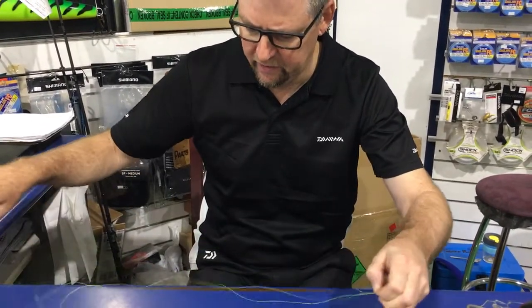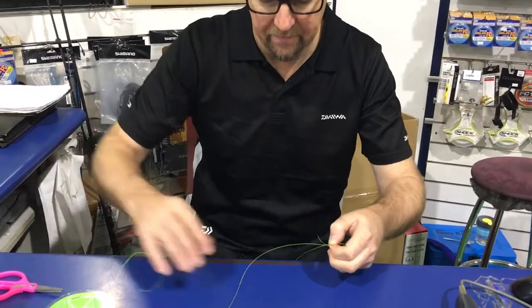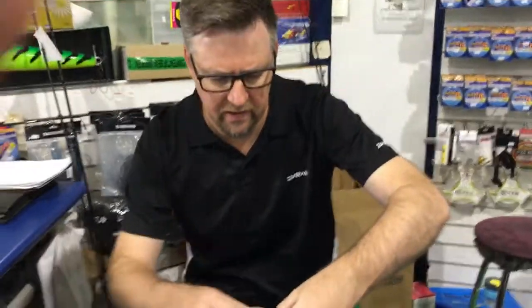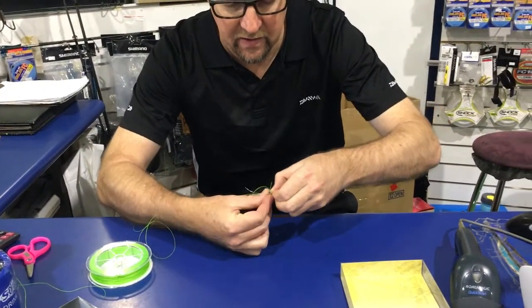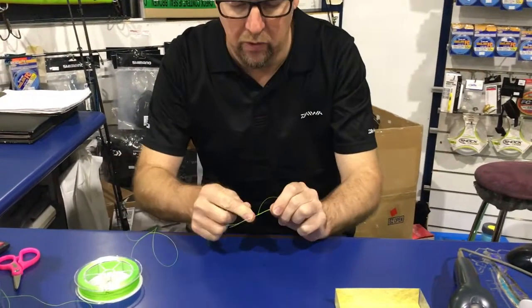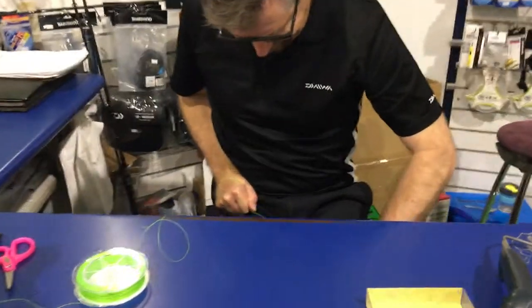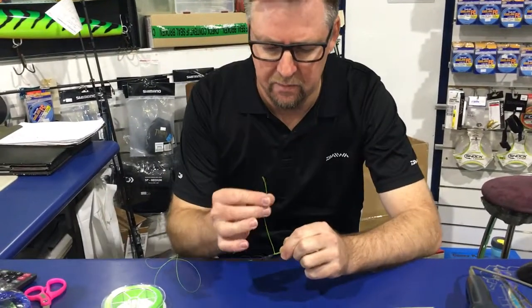Now we're going to grab our braid and grab the short end. Cut that off about 10 or 12 centimeters or so. Then we're going to half hitch around both the braid and the leader, and pull that tight up against the knot. This is the only knot you'll ever do without wetting it, because we want it to bind in — we don't actually want it to slip. Once we've done that, pull that tight again.